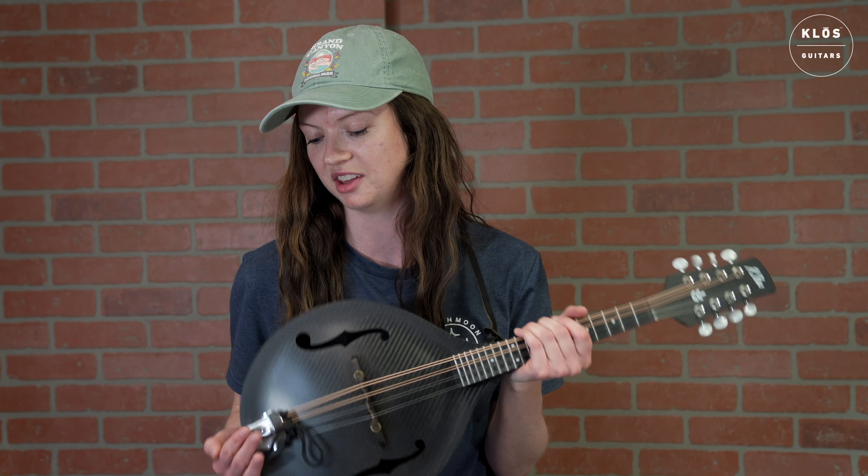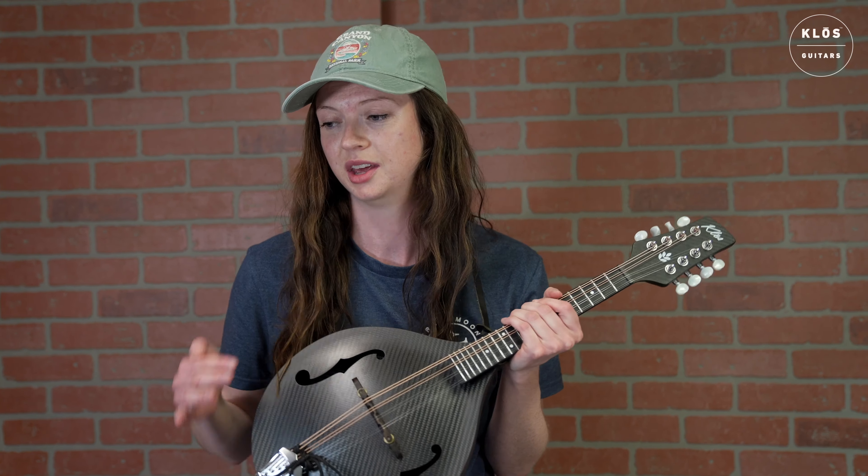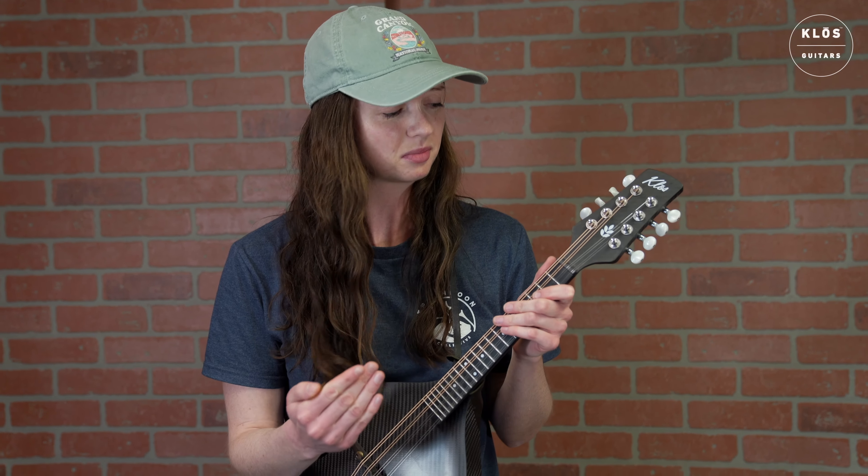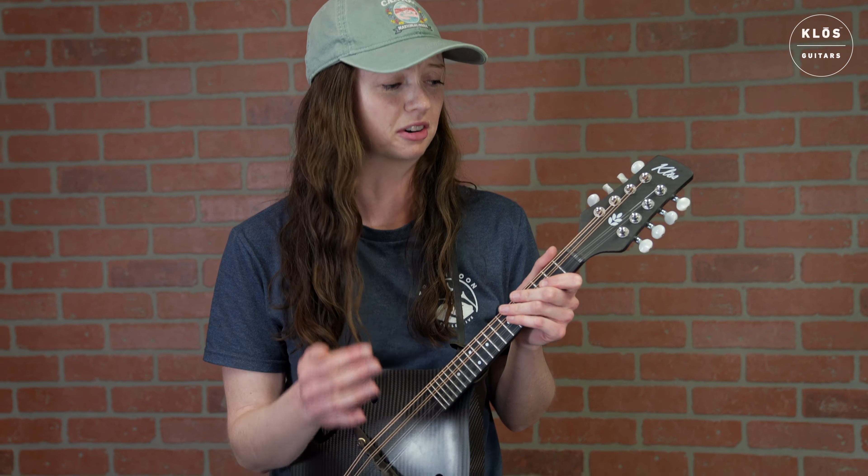They're coming out with newer mandolins with little adjustments, little improvements, but this one, already just right off the bat, having played Billy in the Low Ground, I noticed the resonance. We held onto that last note for a very, very long time. So resonance is definitely there, and ease of play.